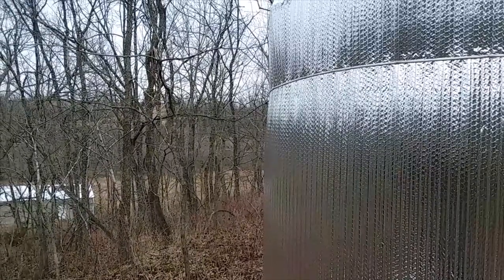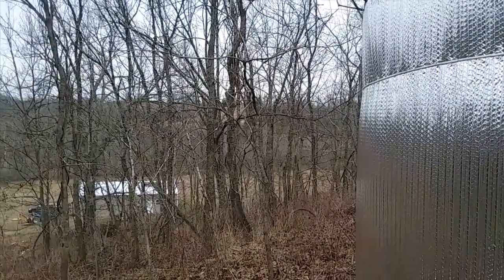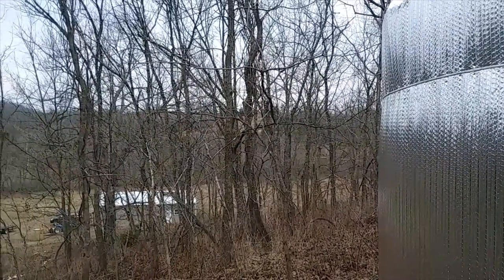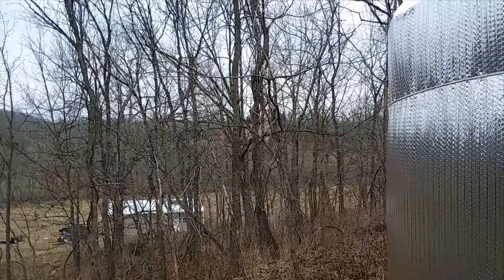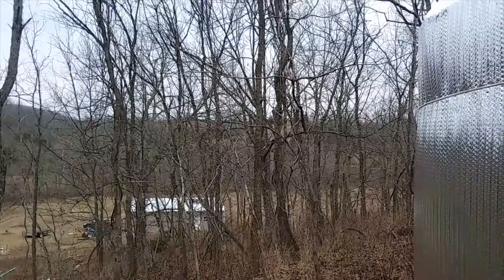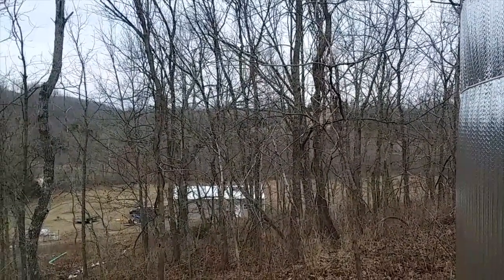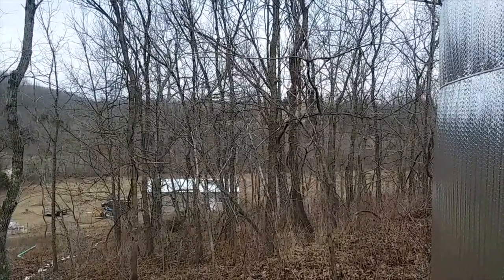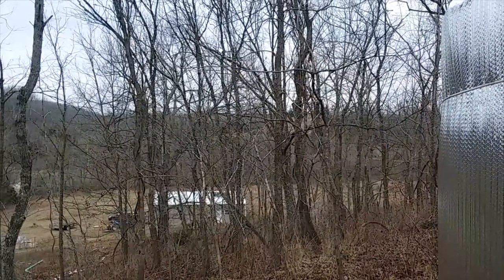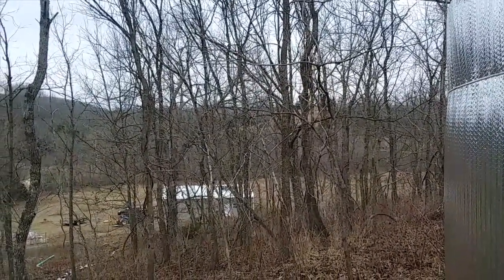He's got some kind of clog right now in a filter or something. We're going to have to clean the filters and go from there. He's got a trickle in there — at least he can flush his toilet and wash dishes and stuff, but it's kind of hard to take a shower, so we're going to have to get it running. Don't forget to like, subscribe, and share. We'll see you next time. God bless.